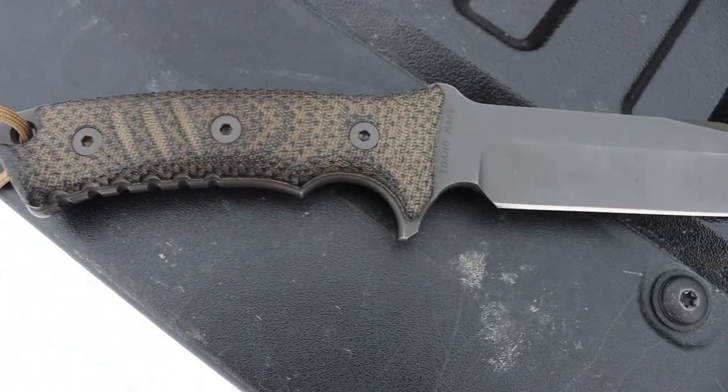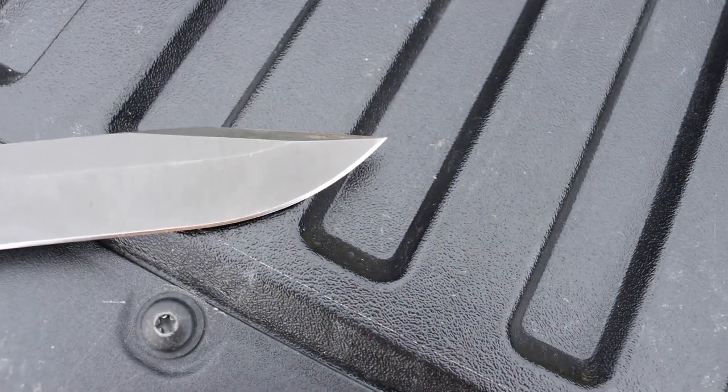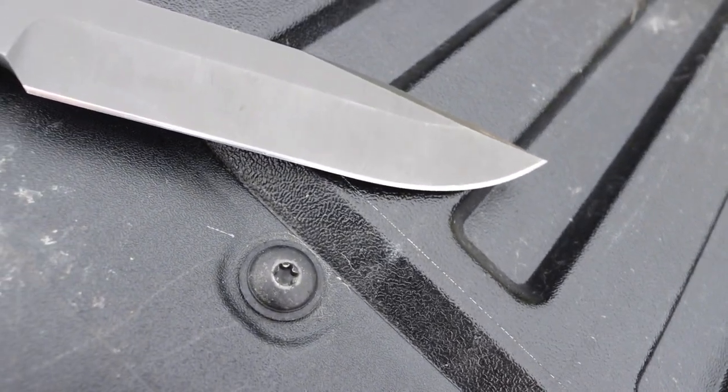The first one we're going to cover is the hollow grind. This is probably the one you will encounter the least in adventure or outdoor knives. Two that come to mind immediately are the SRK — some iterations like the SK5 have hollow grinds — and my Pacific by Chris Reeve Knives also has a hollow grind. The reason this is a less popular grind for outdoor knives is that the hollow grind has a taper where the blade tapers from spine to cutting edge, but it hits its thinnest point right about in the middle of the grind.